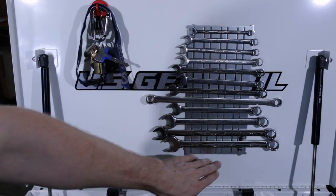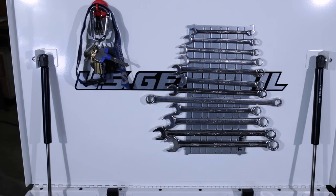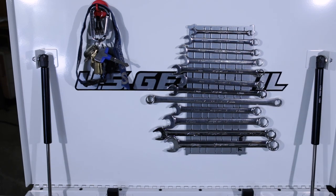Here we have a magnetic sheet made by Torin — I believe it's the same Torin that makes the big red jack, the engine hoist, the floor jacks, jack stands, and so on. I've got my wrenches, or most of my wrenches, on this magnetic sheet on the lid.